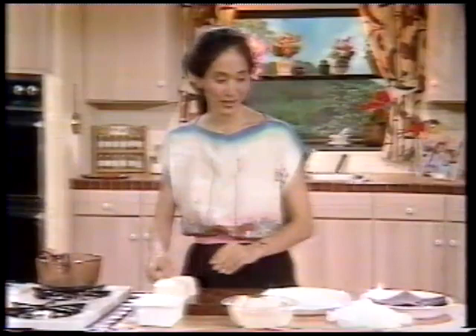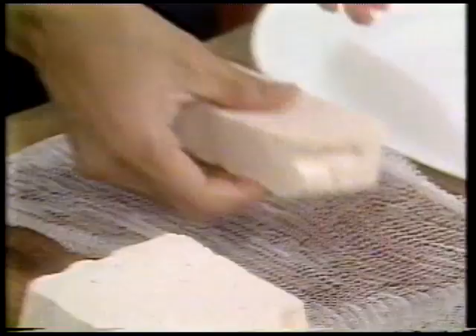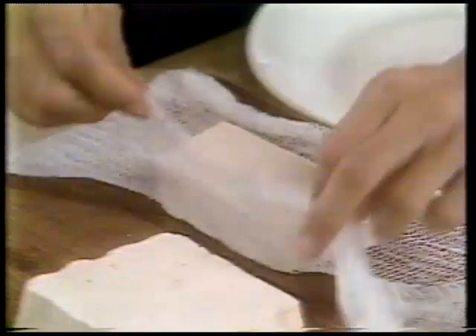After the quarters are cut, each one gets individually wrapped in a piece of cheesecloth. You just wrap it up like you would a present. Spread the cheesecloth out and be sure to completely enclose the whole piece of tofu in the cheesecloth. It's okay if there's a bundle left underneath. Then place it with the wrapped side down so it doesn't come undone.